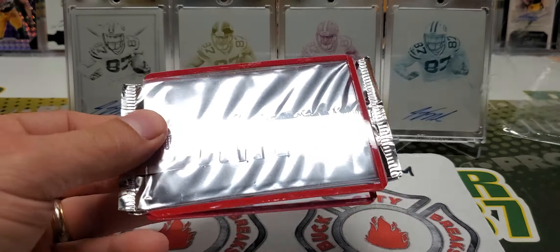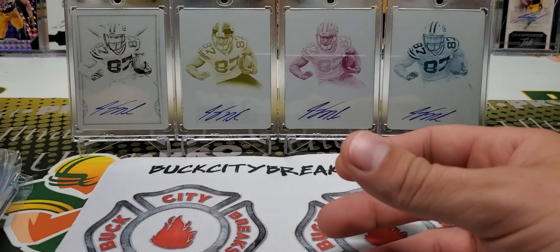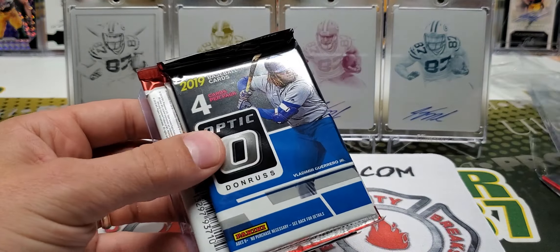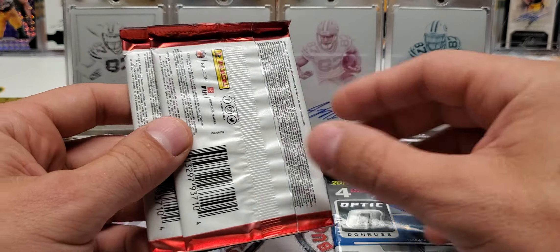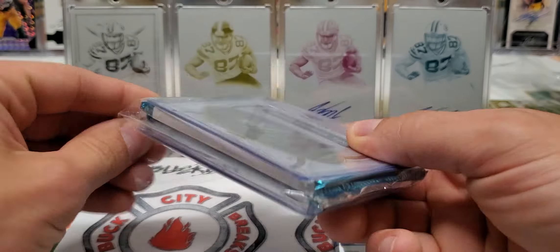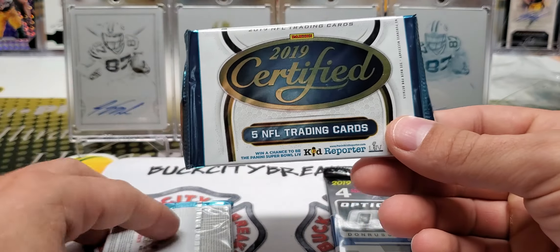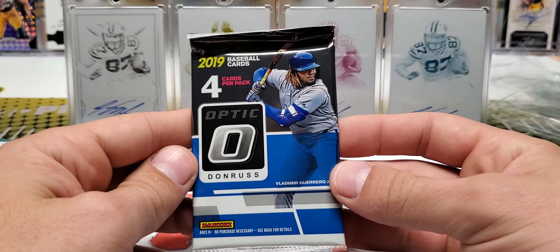It looks like we got some — man oh man, you all have outdone yourselves. We got three National Silver Packs. This is all done by random, so not each of these is going to be the same. We have a pack of Donruss Baseball Optic, two packs of Elite. We got our top loaders chilling here, some Penny Sleeves, and two Certifieds. So mostly football here. We got one lonely pack of Optic Baseball.